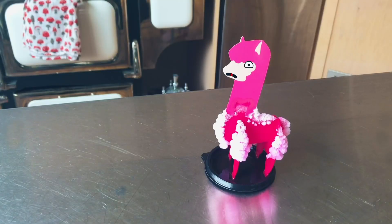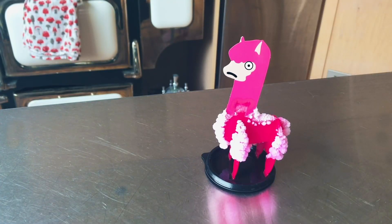How dare you laugh at me. No, I'm sorry. I'm sorry. I wasn't laughing at you. Explain. I was laughing because you're not actually talking right now — I'm just going to add in your voice later. So right now I'm just talking to a toy llama.